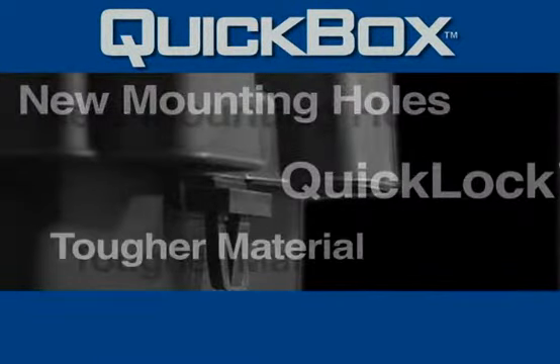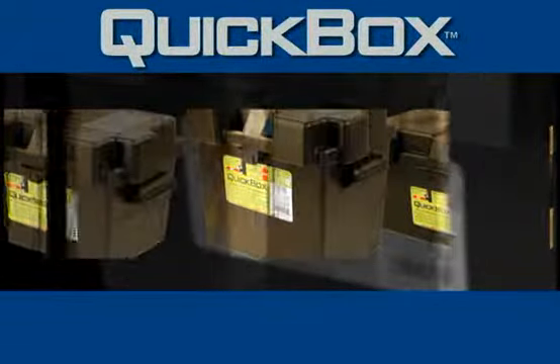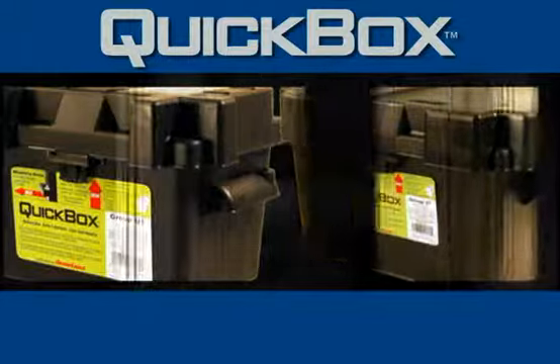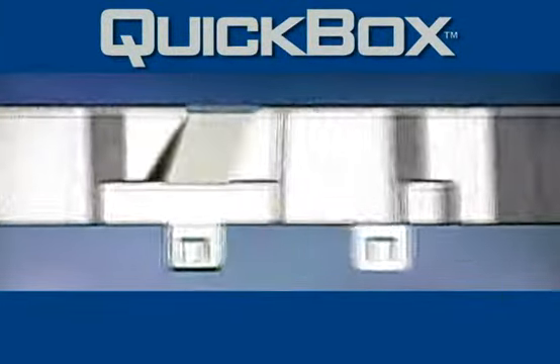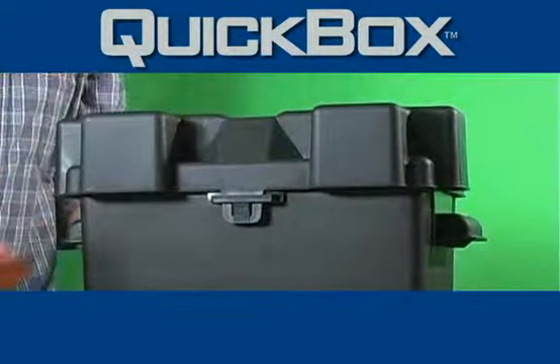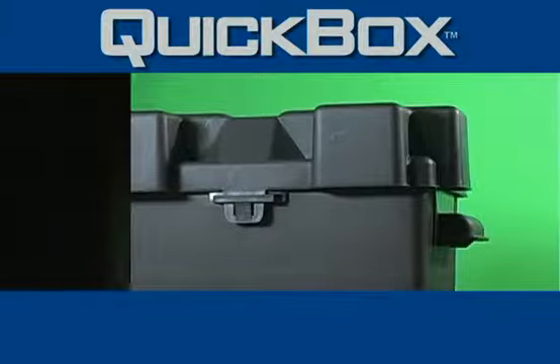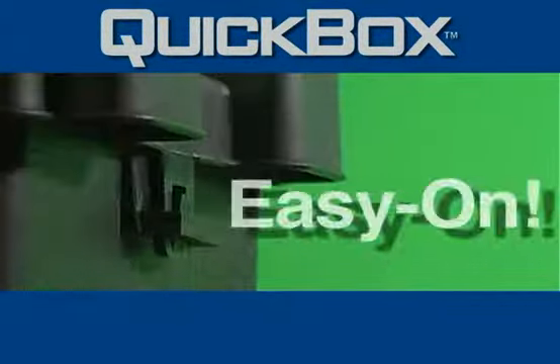With more features, sizes, and types, the 2010 Quick Box line of battery boxes is the one to beat. Our new Quick Lock cover is fast, durable, and convenient. Slip the tabs through the locking groove for a safe and secure fit. Press the tabs in to release the cover. It's easy on and easy off.